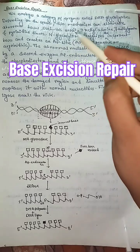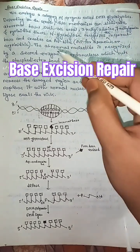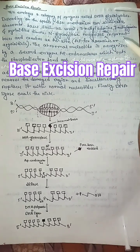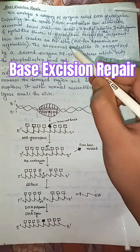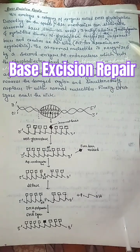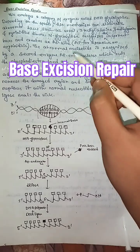Depending on the species, this mechanism can eliminate abnormal bases such as uracil, 3-methyladenine, 7-methylguanine, and pyrimidine dimers. N-glycosylase recognizes the incorrect bases and creates an AP site.